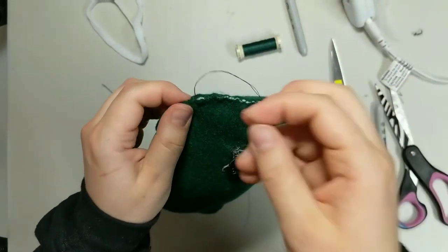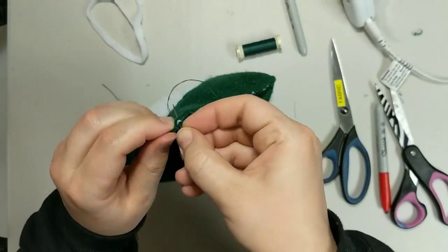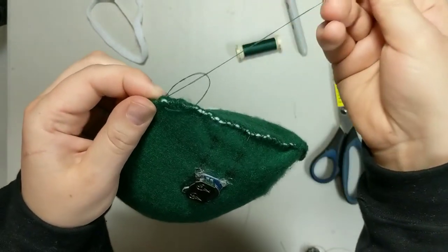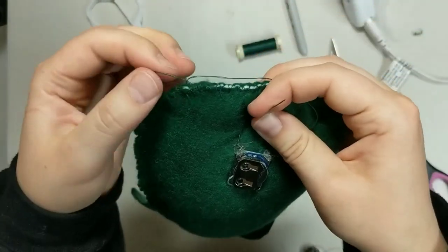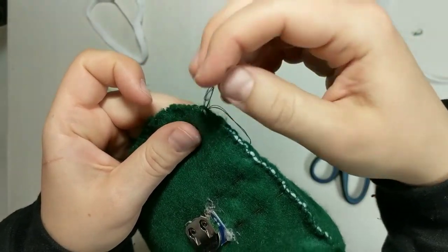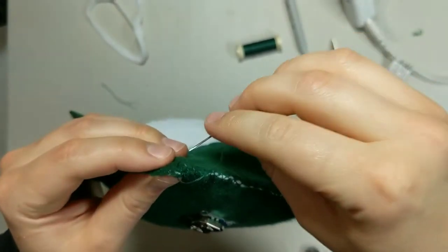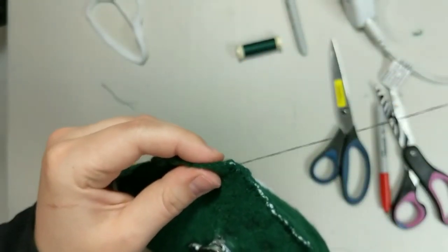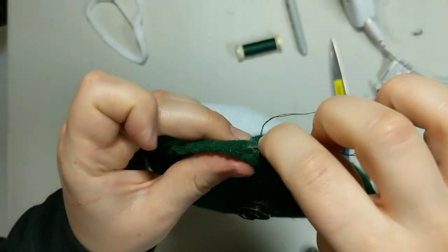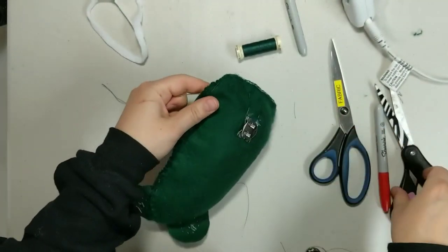As you get to the end, you always want to end with a knot to secure your work. Make a regular stitch, but before you pull it tight, find the loop, come around, put it through, and pull tight. Do a couple for good measure. Then feed your needle back through the edge about a centimeter, and then you can cut.